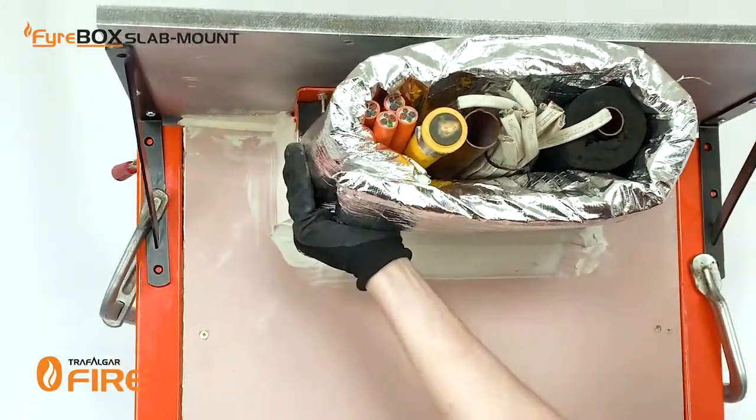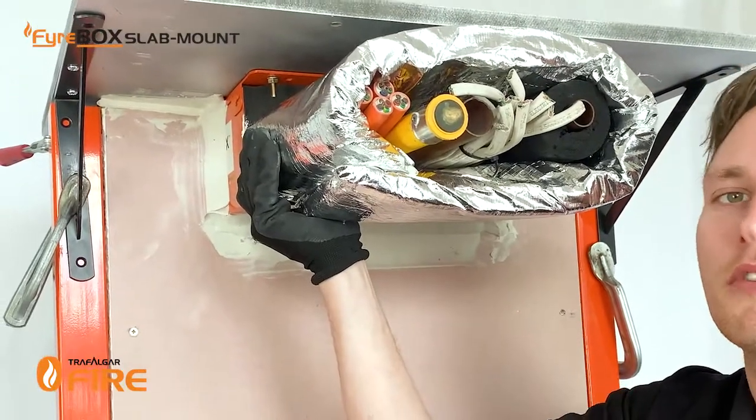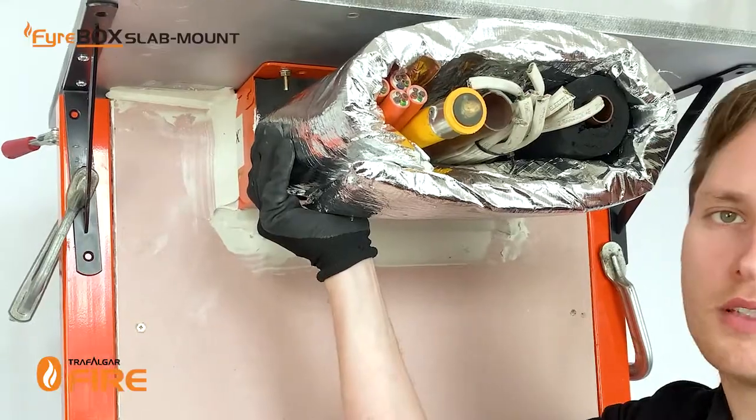Use stainless steel cable ties, 4.6 millimetres, in three locations — or you can simply use reinforced valve medium tape, also in three locations across the wrap.